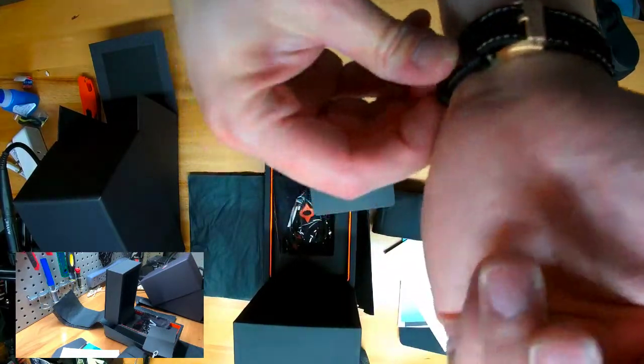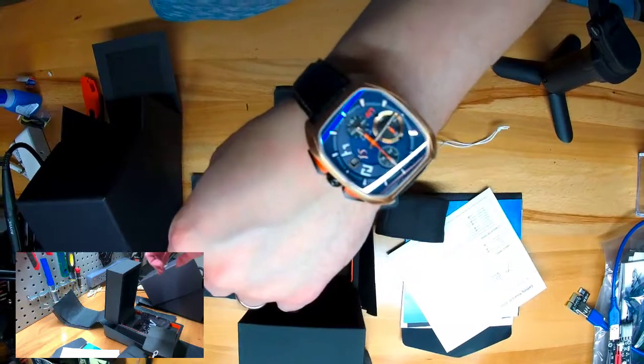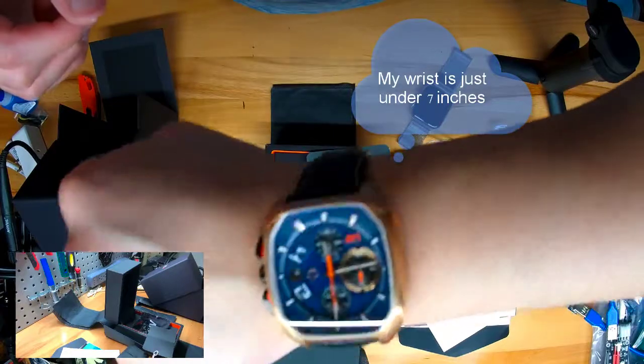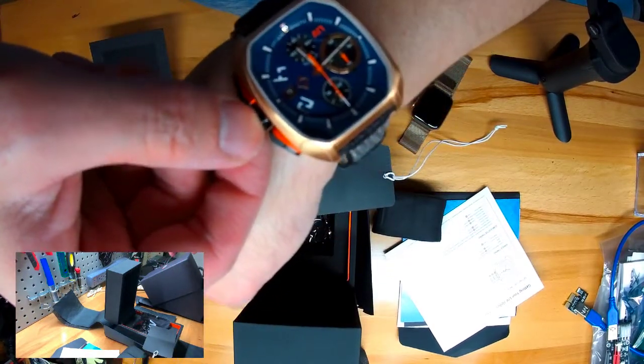Sharkskin leather is pretty stiff, so that might need some breaking in. Okay, that's pretty good. That's pretty good.